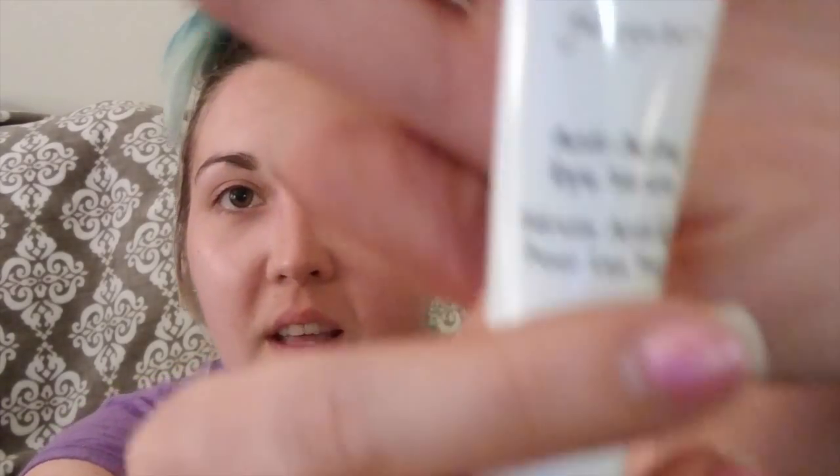Next I will be putting on eye cream. This is Freeze 24-7 Anti-Aging Eye Serum. With this, a little bit goes a long way. I like to put a small amount on my ring finger, then disperse between both of my ring fingers and pat it on my eye.